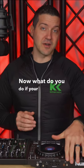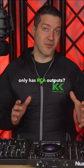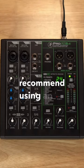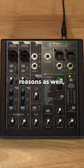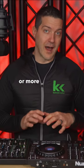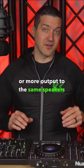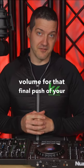Now what do you do if your DJ controller only has RCA outputs? That's when I would recommend using an external audio mixer, for a bunch of other reasons as well, but the main reason being that it will get you more volume or more output to the same speakers and your dance floor without clipping or distorting, so you can get maximum volume for that final push of your event.